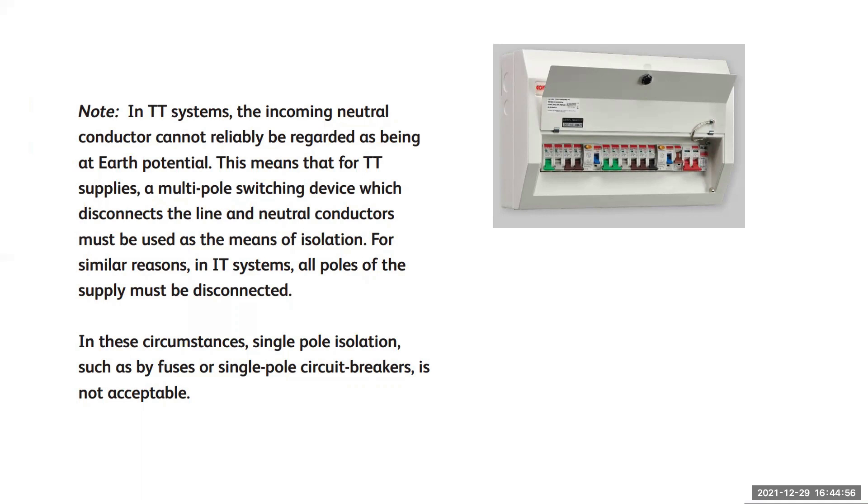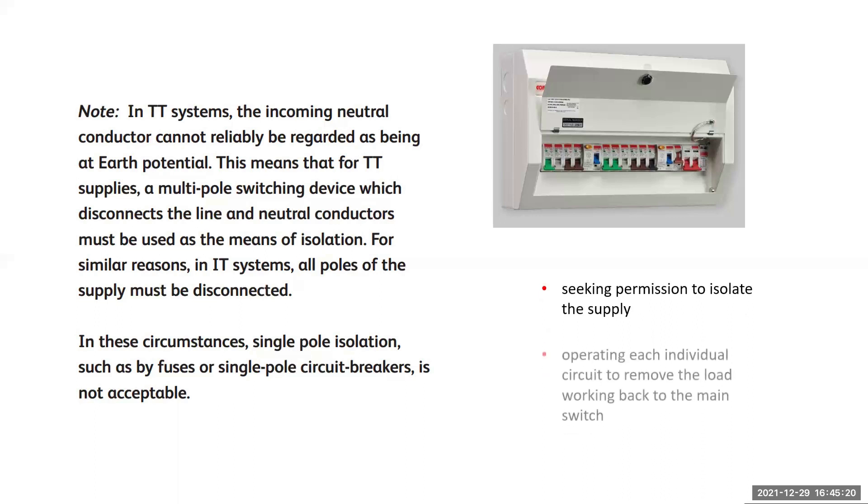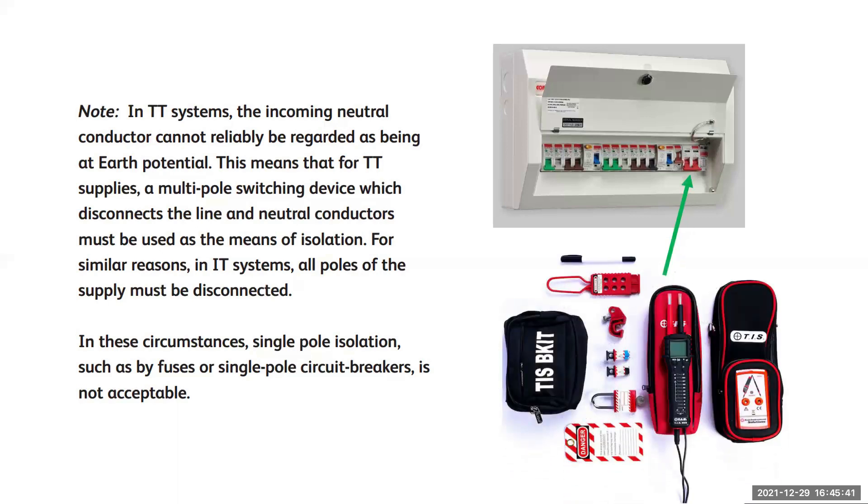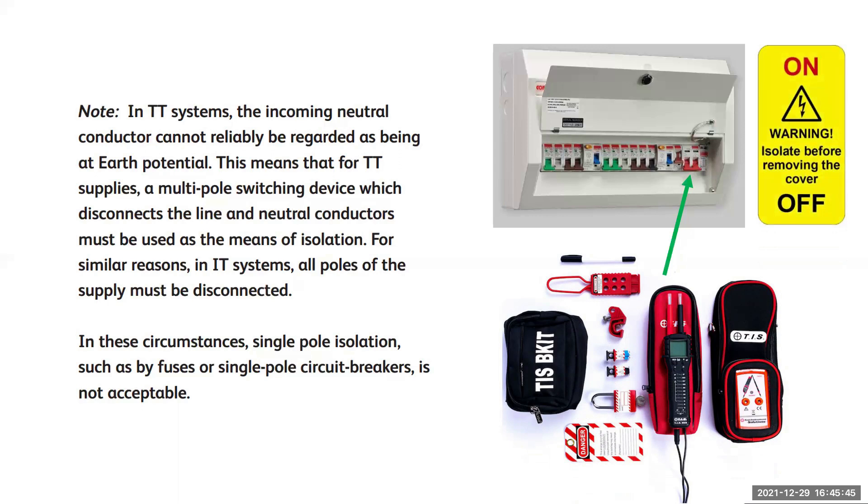It's also worth noting that the guidance from Electrical Safety First is that single pole devices are not suitable for TT systems or IT systems — multi-pole switching devices capable of isolating line and neutral conductors should be used instead. So next time you're standing in front of a consumer unit or accessory looking to gain entry to the live parts, don't forget to seek permission to isolate the supply. Remember that the main switch could be an isolator and not a switch, meaning that it may not be designed to be turned off under load. In this case, operate each individual circuit to remove the load and work your way to the main switch to avoid damaging it. Then secure the main switch in the off position with a suitable lockout kit. Most three phase boards have a red warning sticker beside the board that states 'isolate main switch before moving cover,' and yet they don't have them on a single phase board — I've always wondered why.